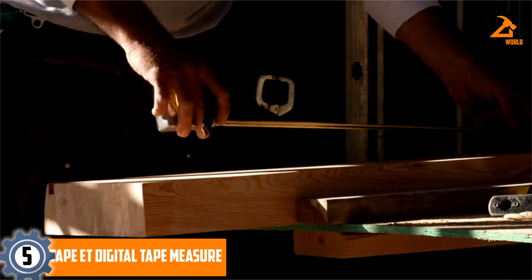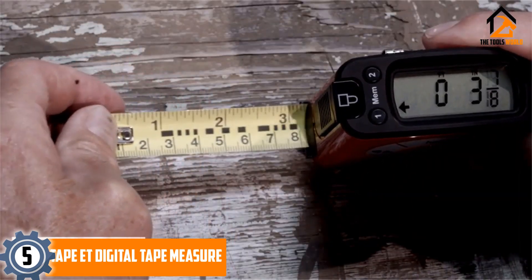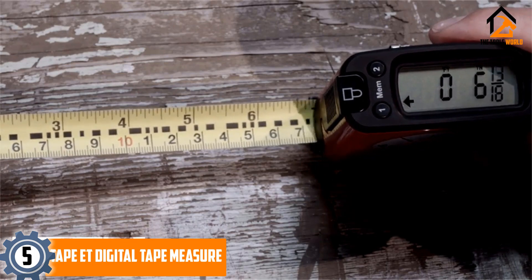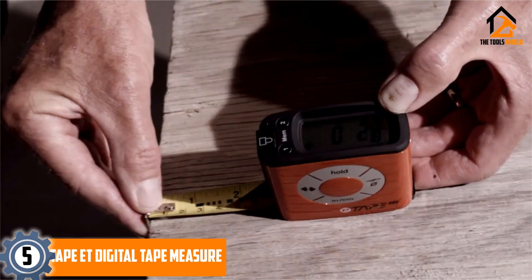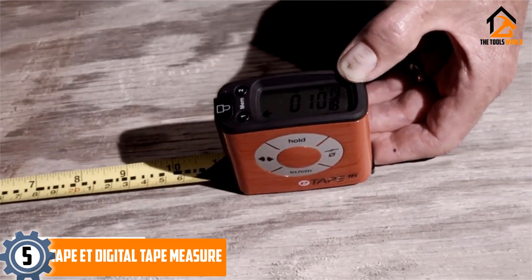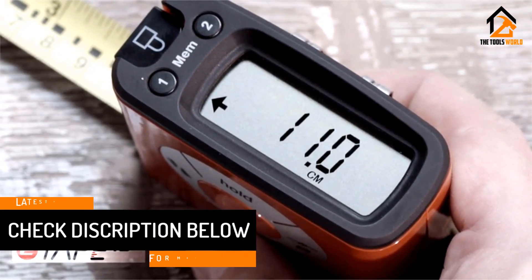Starting at number 5, we have the E-Tape ET Digital Tape Measure. If you want to shop a tape measure at an ultra low price, we suggest buyers invest in this product from the E-Tape brand. There is a measurement memory feature available in the unit, allowing you to save measurements for future use. It is available in two different variants, named first generation and generation 2 for extra choice.